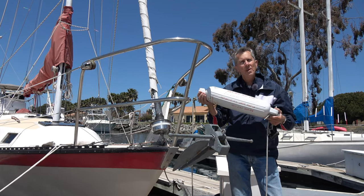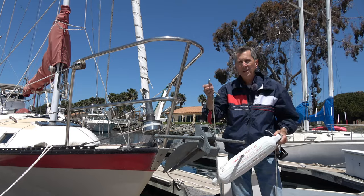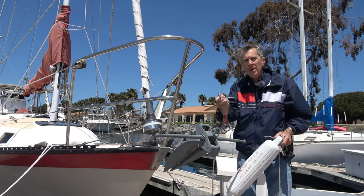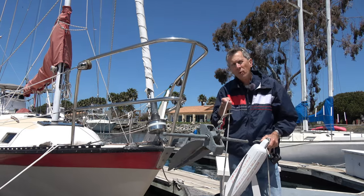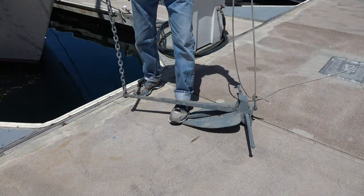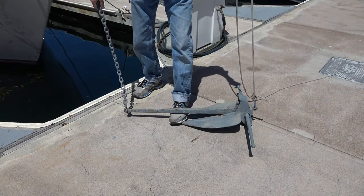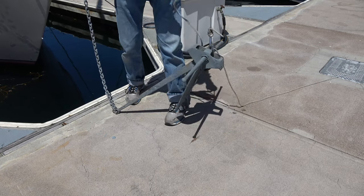Using a trip line anchor buoy has many advantages. First and most obvious is that we attach the trip line to the head of the anchor, giving us two different points to pull the anchor up with. Imagine your foot is a rock and the anchor is stuck underneath — by pulling on the trip line it pulls from the other side, so it comes up easily.